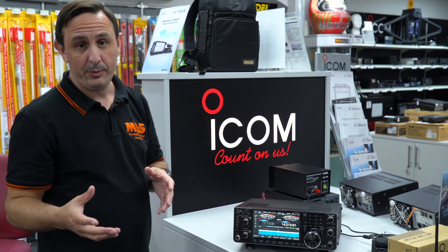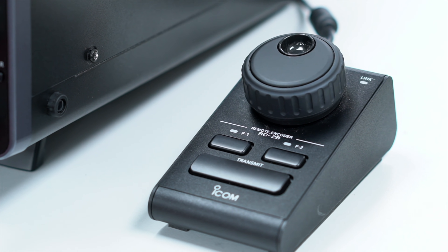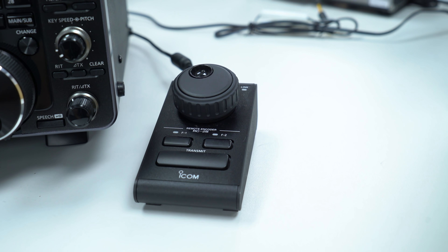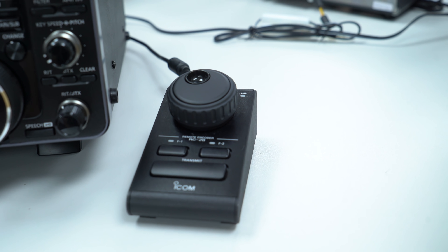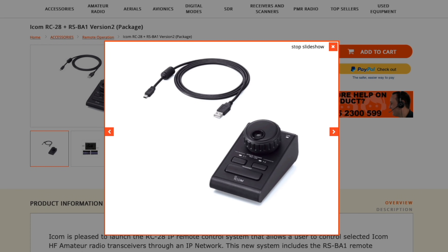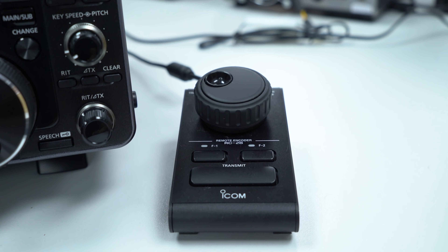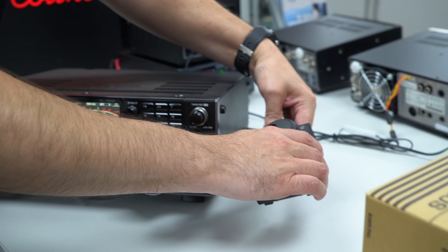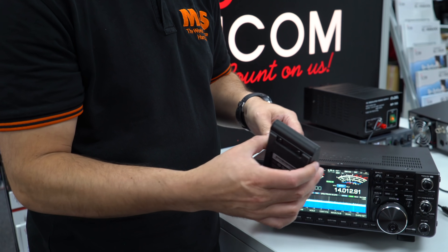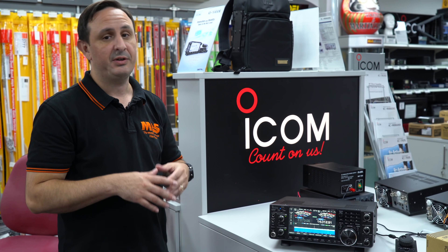If you're away from home, you can run the RC-28 controller with the RSBA1 software and fully remote the radio — and most of the Icom range — from home. You'll see a listing for this on the mail-out and you can order that direct. It's a lovely, really well-constructed unit with a beautiful VFO, a PTT button, and function buttons which you can program within the software. It all comes apart, so if you're traveling you can just pack it away and go.